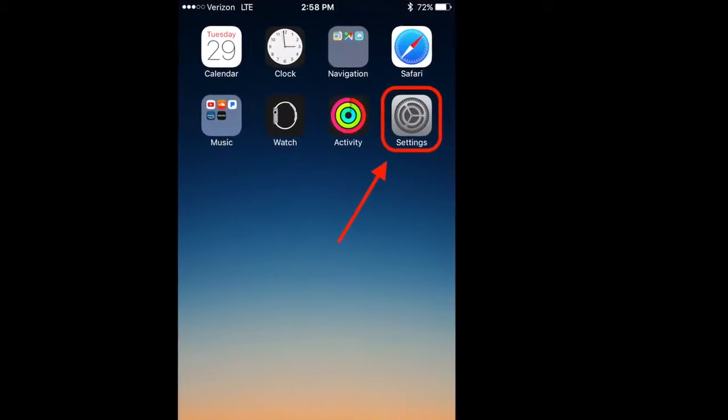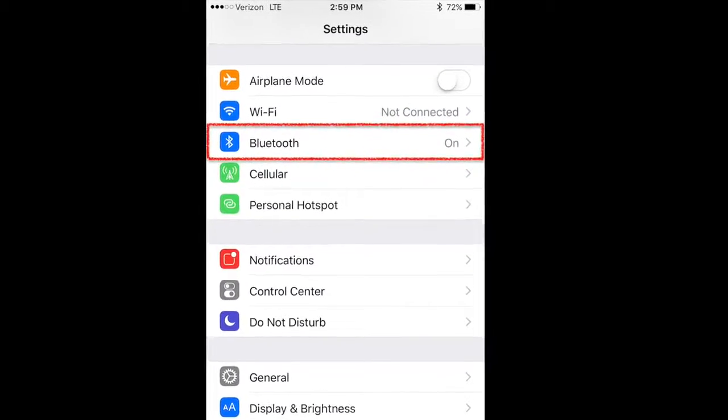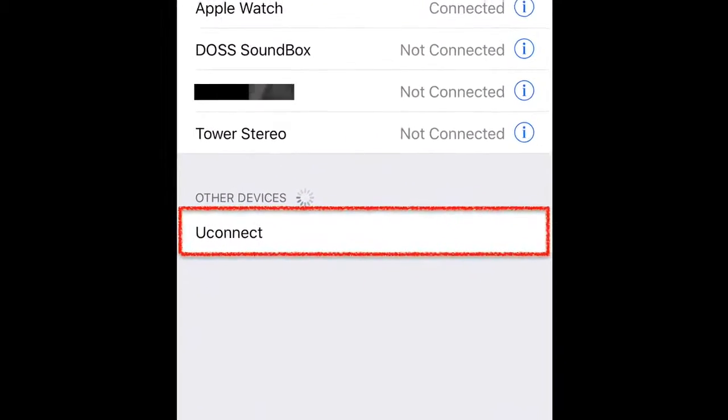And you're going to go to your phone. You go to your settings under Bluetooth. You're going to see Uconnect down there and you're going to click Uconnect.